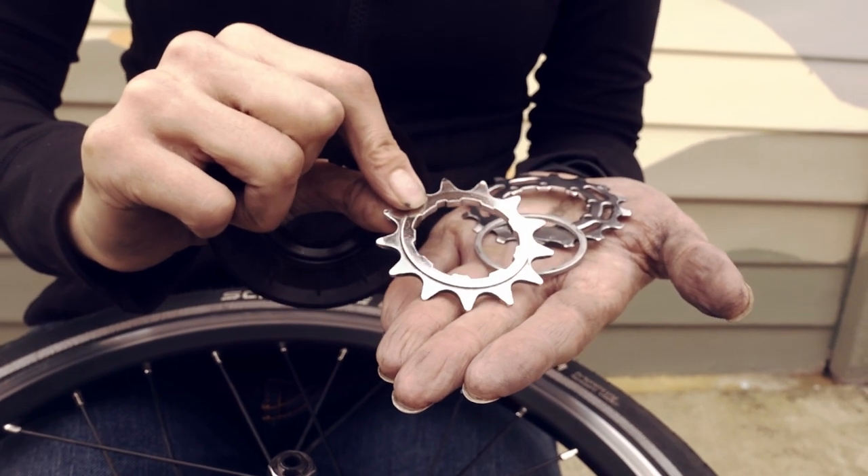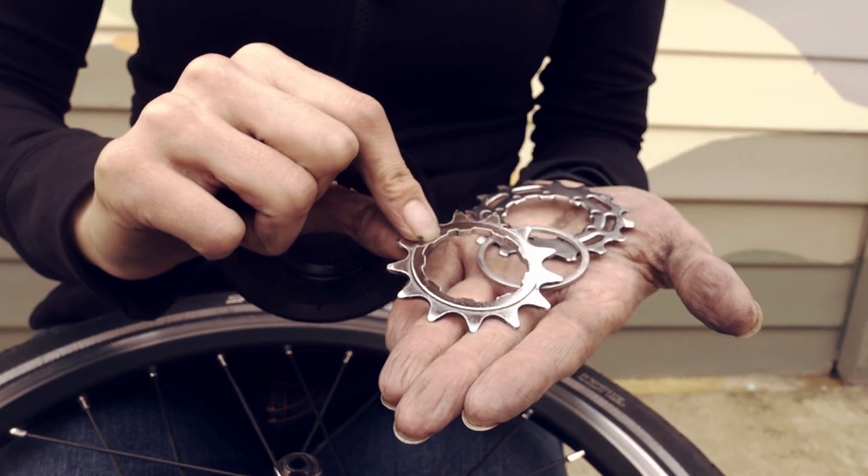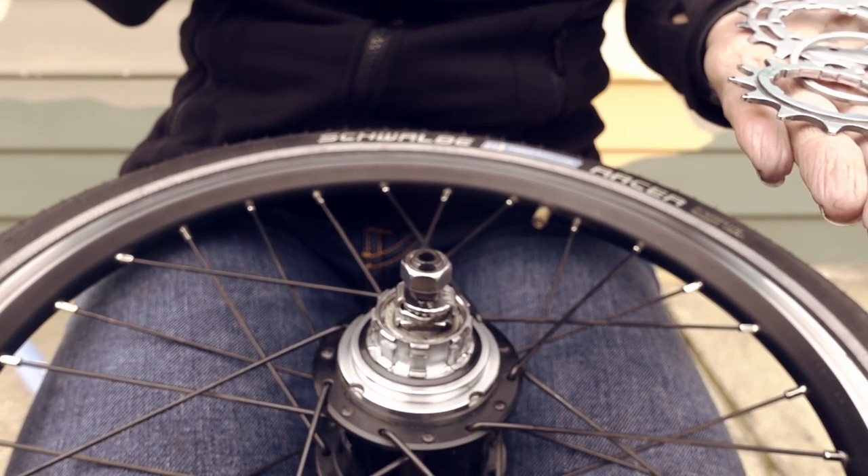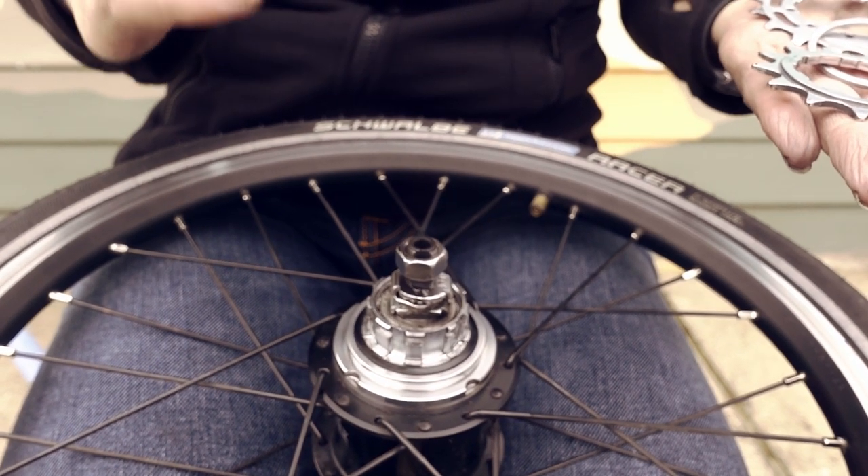The sprockets use the nine spline Shimano system which is keyed, so you can only get it on one way. Before we put the sprockets on we're going to put the dust cap on. This is also keyed.